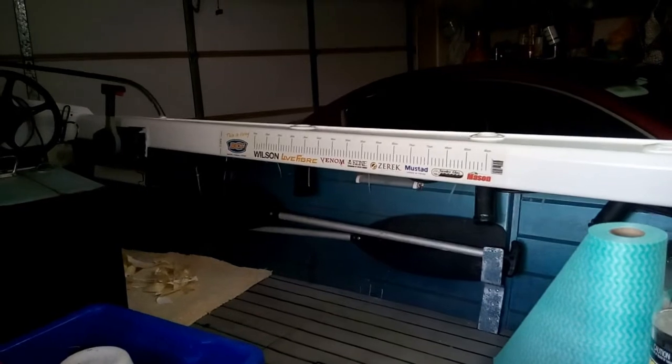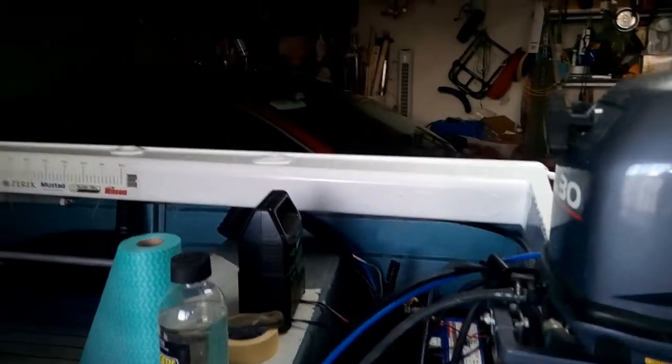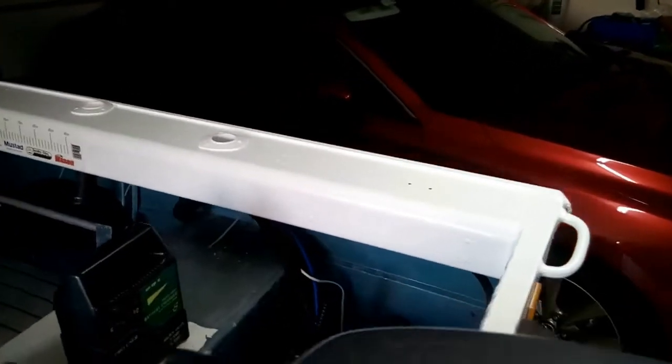This is the other side now — look at the difference. This is the port side, the left-hand side of the boat facing forward. The side I've been working on is the starboard side, the right-hand side, and that's just after one coat of primer. Wow, quite a difference — I actually paint the stern of the boat and the bow as well, but just the top section.